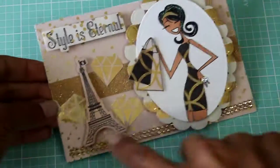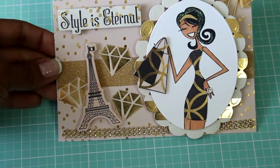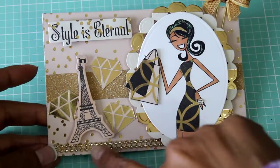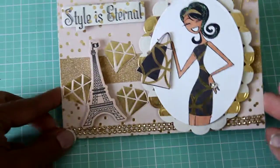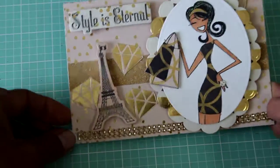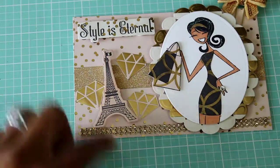I just fussy cut out these diamonds and layered them on the paper. I used some gold washi tape. And then on the bottom I have this strip of bling which I purchased at Mon Amiga at Scrapbook Expo last year. It seriously looks like gold diamonds — this bling is blingy, it's really pretty. So I just went ahead and added that to the border.